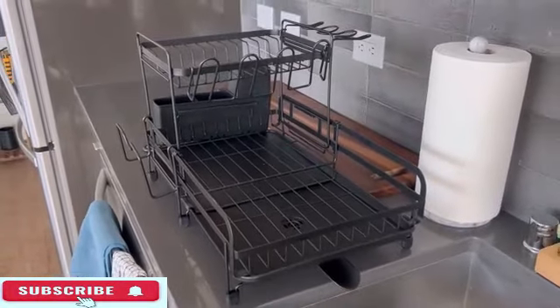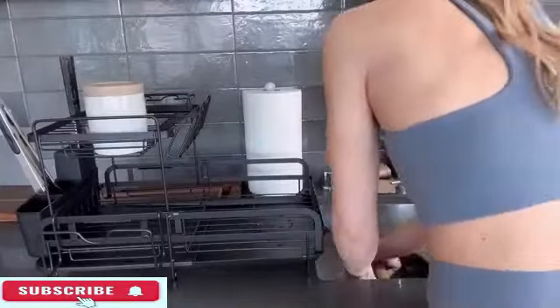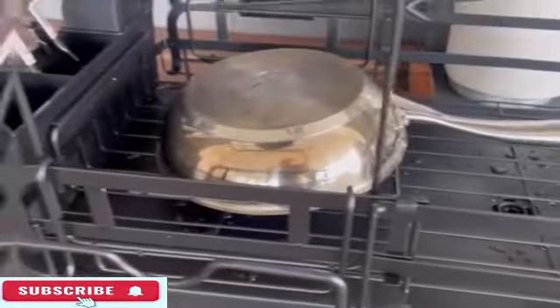Sage, a reputable brand known for quality kitchen products, manufactures this dish drying rack. The ASIN is B0BFL5LD5R and the item model number is WK-475, with a solid rating of 4.3 out of 5 stars.